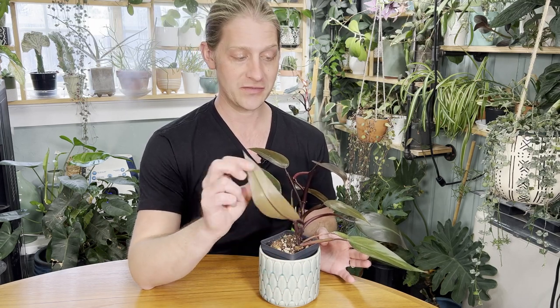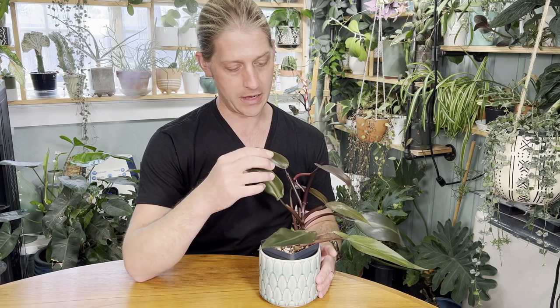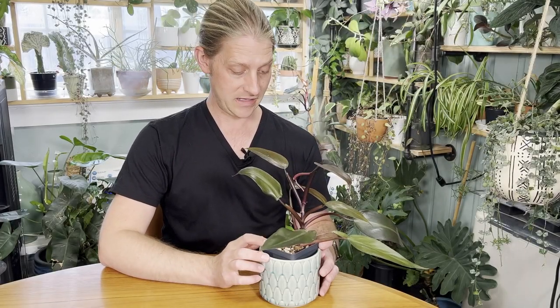As the leaves age, the adaxial or top surface of the leaf will age to this really dark emerald green, and the abaxial or undersurface of the leaves tend to stay a little bit more coppery burgundy brown. This cultivar has been around for many years and is thought to have maybe been a previous cultivar, and somebody just didn't know what they had and gave it a new name.